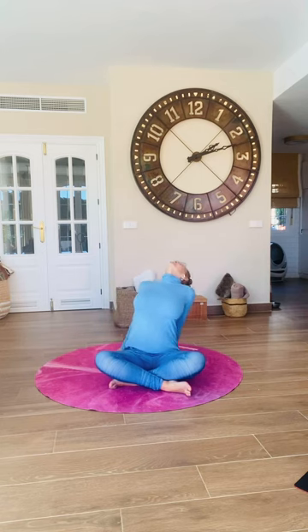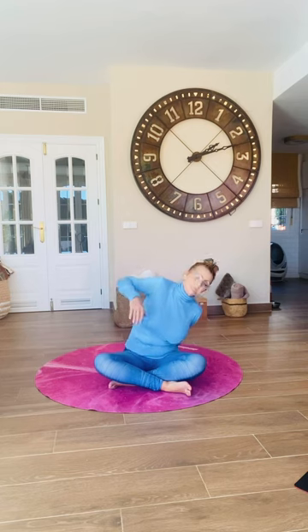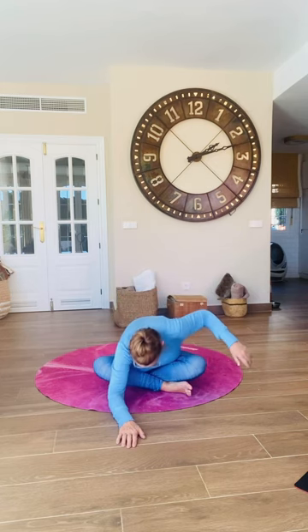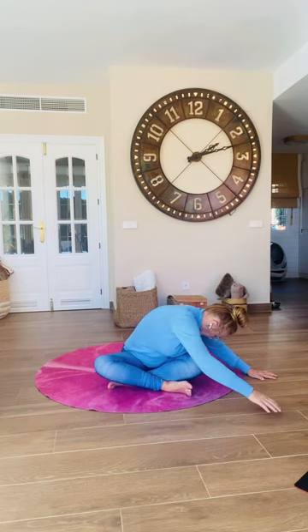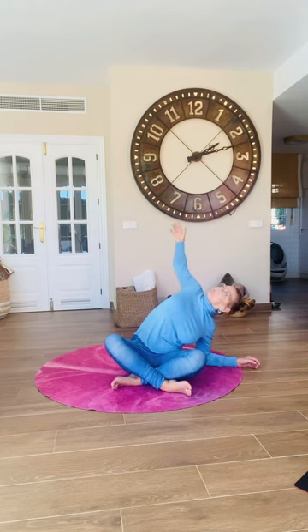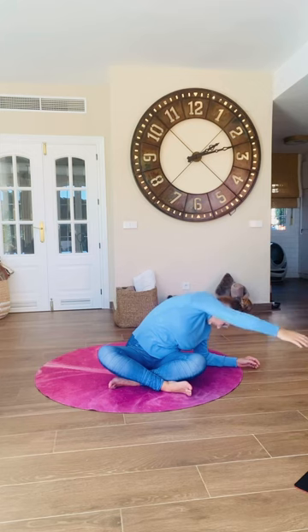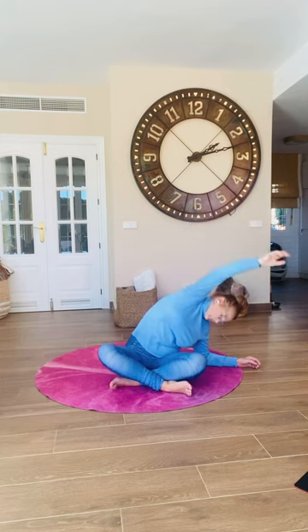Find a comfortable cross-legged position and just start to move your middle around. Think about rolling your belly around so your head makes a circle in the air, and then lean back behind you onto your palms and rock a little side to side. Once you've had enough of that, just crawl up and over your legs. Don't force anything, just relax over with a gentle sway.